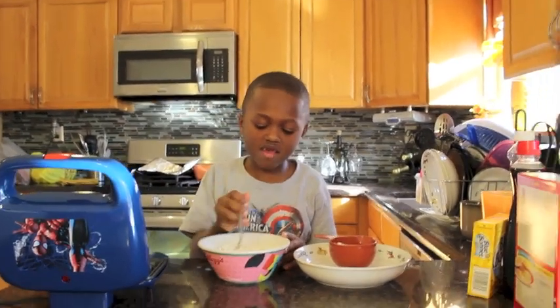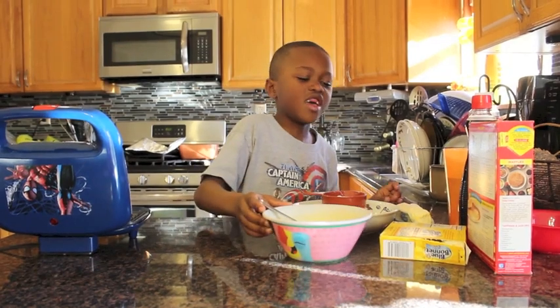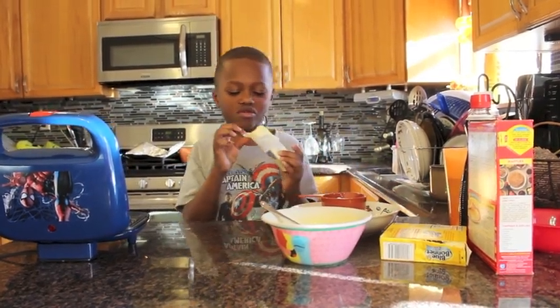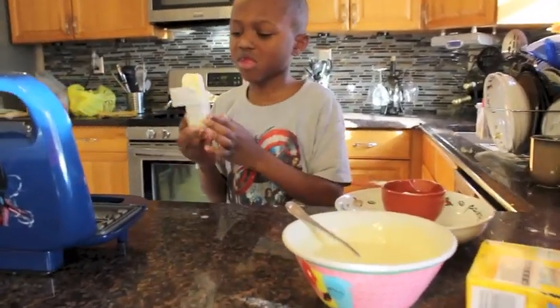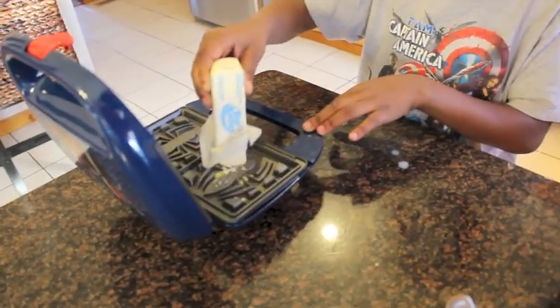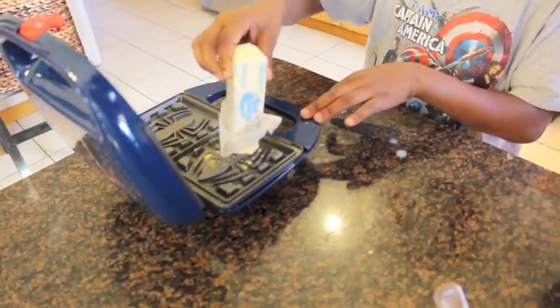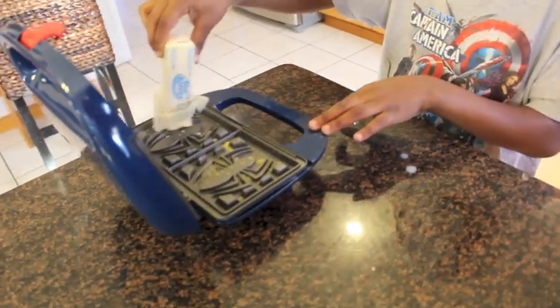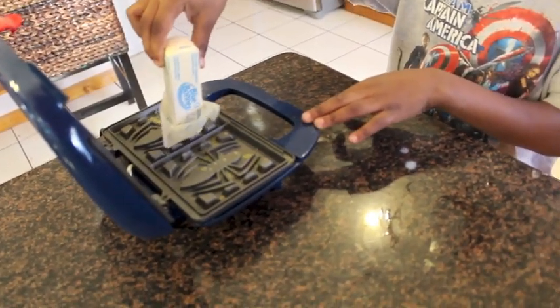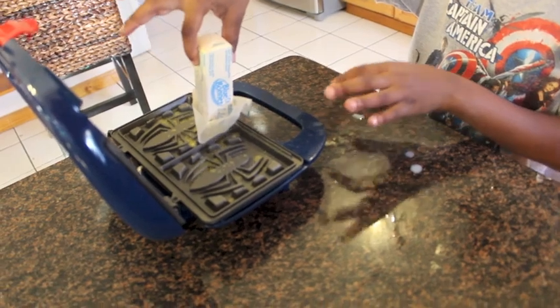And then you grab your butter. You make sure you put it on all of it. It's okay, it's good — it won't pop on you, well it can pop a little bit. It's burning my hands.